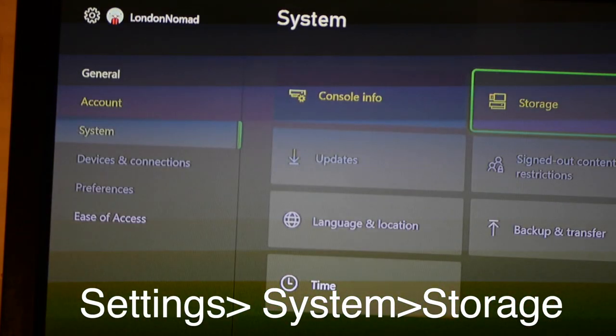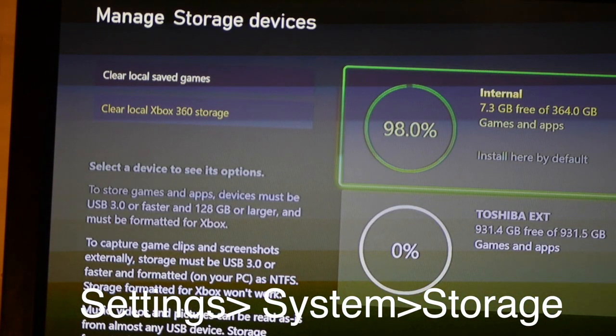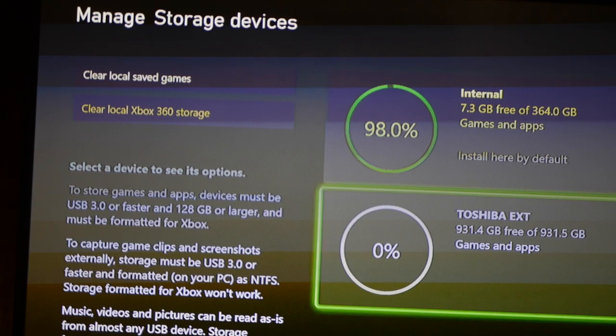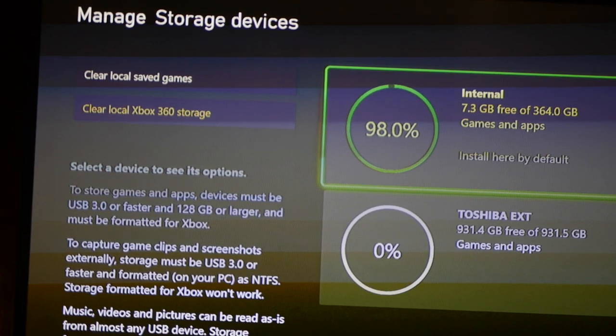Go to Settings, then Storage. Instead of going on the Toshiba internal, you want to go on External. As you can see, one of the problems with the Series S is I only have 7.3 gigabytes free — not much at all. That's one of the main issues with the Series S console.